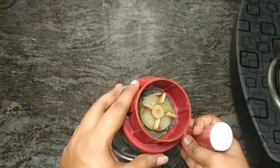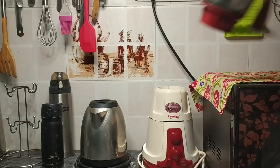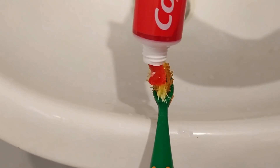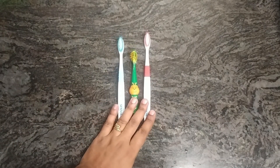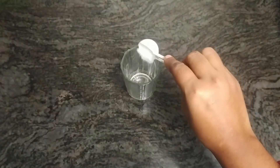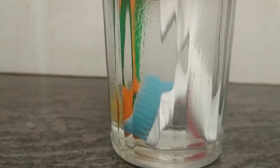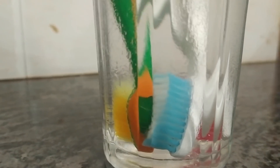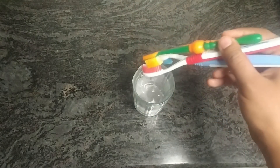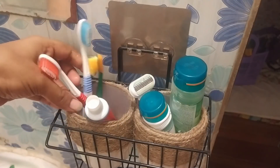The most important thing for deep cleaning is the toothbrush — the first thing we use every morning. It is very important to disinfect your toothbrush. This is very easy: take a glass, add one teaspoon of salt, and then add a little warm water — not boiling water. Leave it, then wash it with plain water. Now you can use a clean, germ-free toothbrush. Please repeat this process at least once a month.